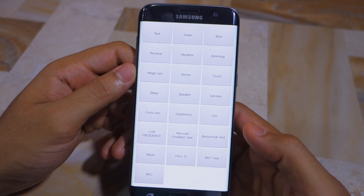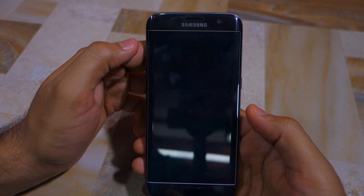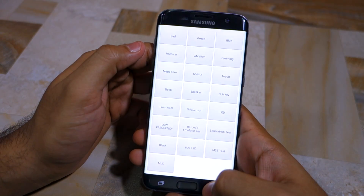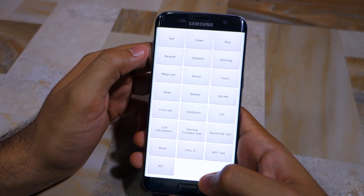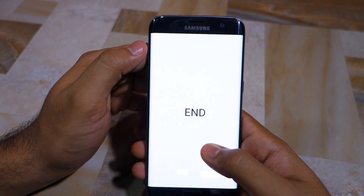To go back in the service menu you need to press the back button twice. You can also test the vibration motor, the rear camera, the notification LED, the front camera, the hall sensor, and more.